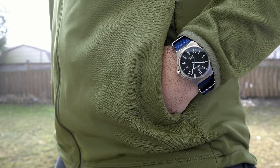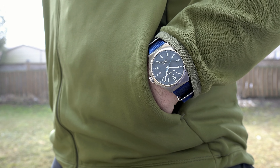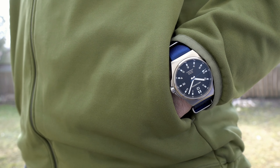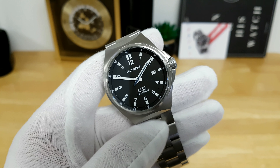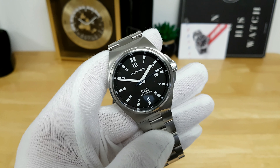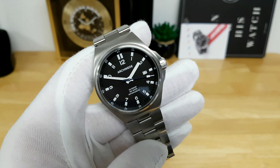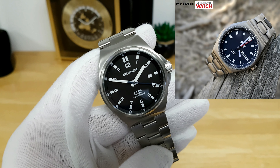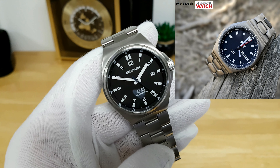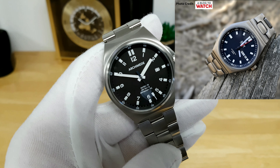In terms of personal preference, I would really enjoy it if Archimede had a day-date complication for this model. A lot of German watch manufacturers designing field watches do include that day-date complication. Although if Archimede went through with that, it would look strikingly similar to a Tutima M2 Coastline — though that being said, the Tutima Coastline costs twice the price, so it might not be a bad marketing strategy.